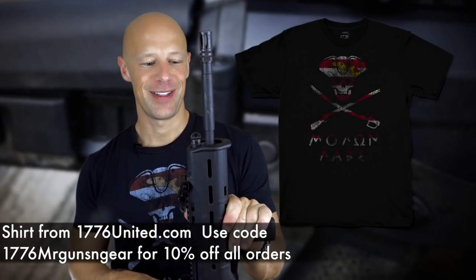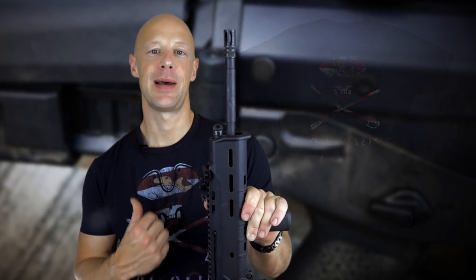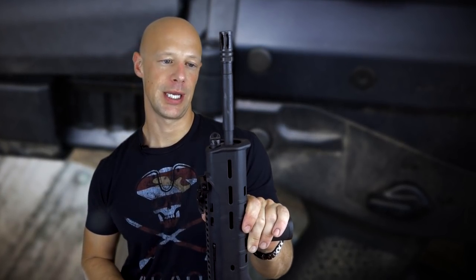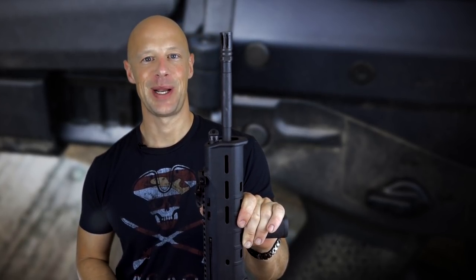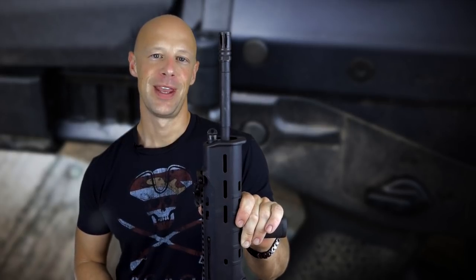We're going to go over a lot of that in detail, but first we'll let the dogs take a look at it and step back outside to the range to do an accuracy test so you can see what kind of groups it gets. After that we'll come in, check out the details, and I'll get into some of my complaints and see if there are any solutions on the horizon.